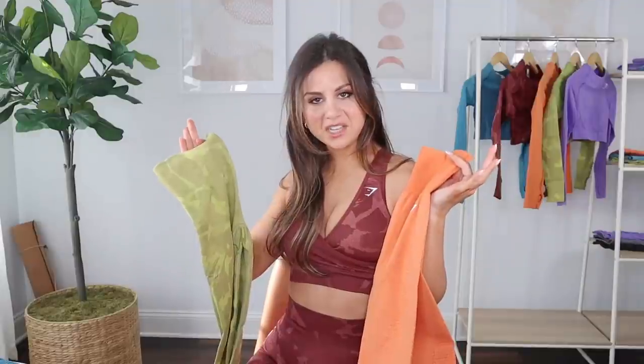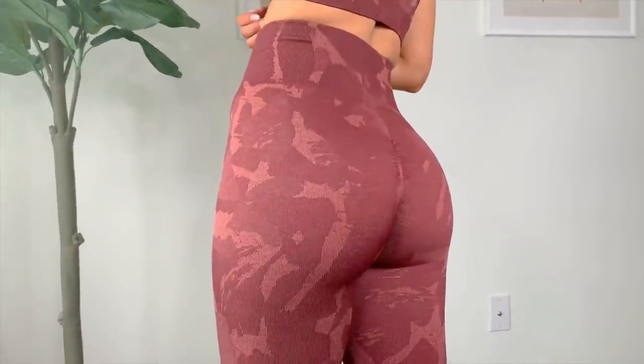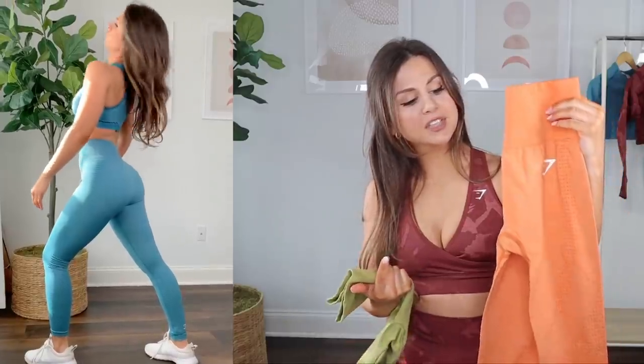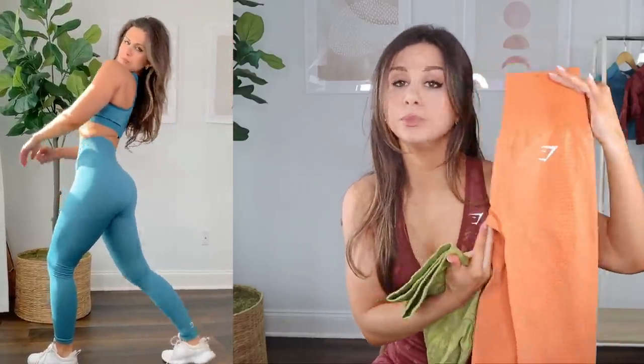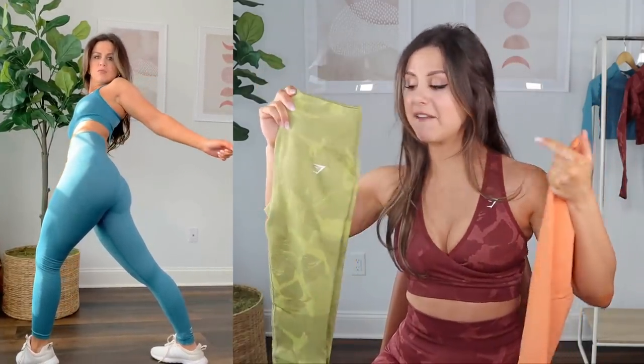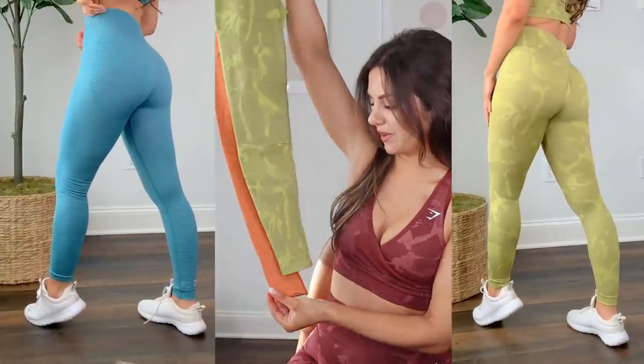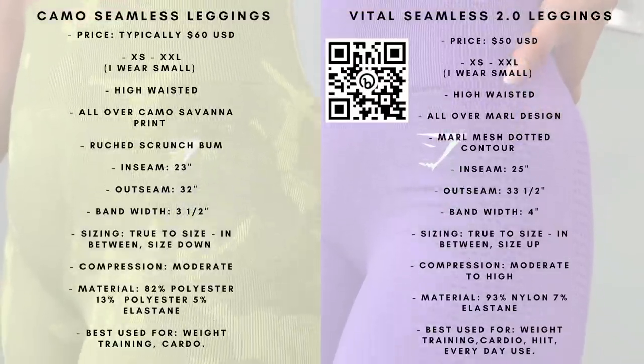Camo is my number one for leg day, and there's a big reason for that: the scrunch bum. Yes, it may be a little outdated, but that scrunch bum still does something for my rear. The vital leggings have a raised seam contour, so there's some booty breakup, but it just doesn't do what the camo does. My glutes look spot on in camo. Also, if you're petite like me, the camo runs a little shorter by a couple inches.